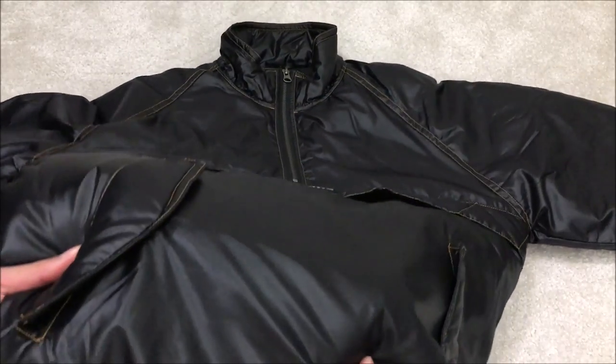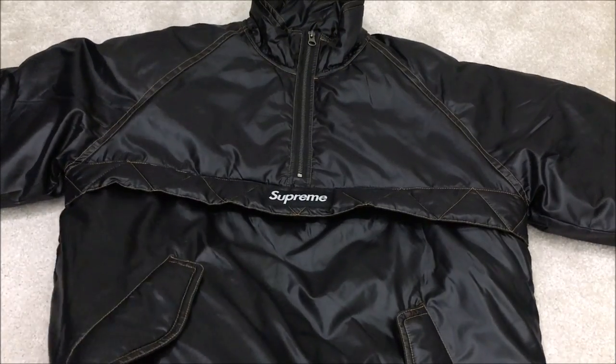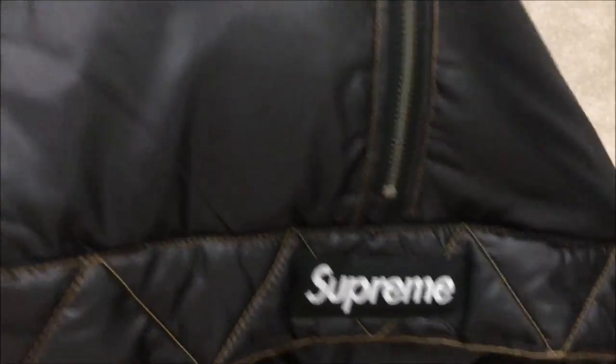Most people don't like this jacket because it reminds them of a bin bag, because it has like a sheen to the black. I don't think on the other colorways it was that bad, but this was my favorite color and I actually really love this jacket.